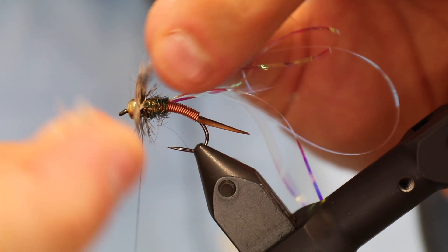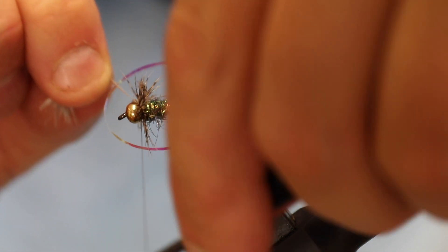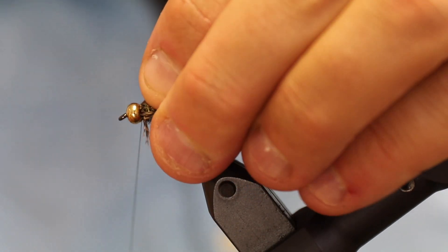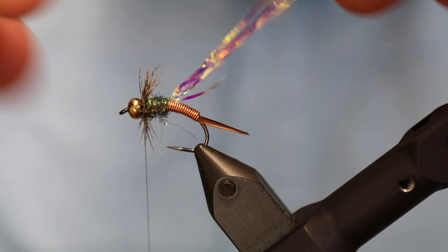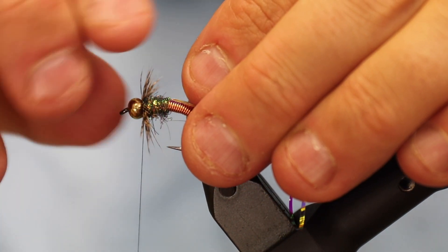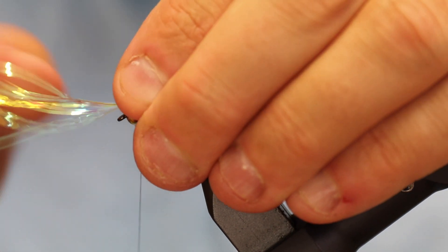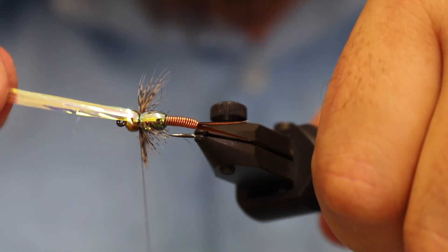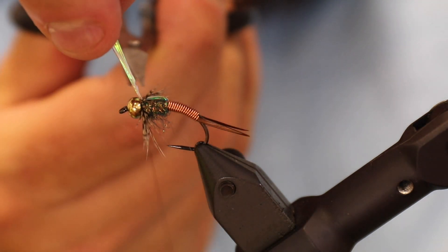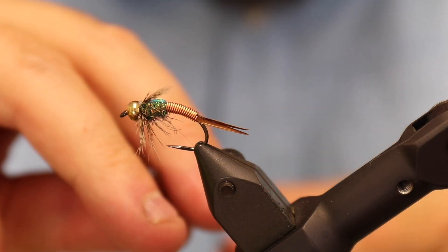I'm going to turn this — we don't want the hackle to be too dense or too big. I think that's about right. I'll tie this down here and cut the hackle off. Then I'll fold the hackle fibers onto the sides and pull the opal tinsel across the hackle to make sure the hackle is in line. I'll cut that off and make my whip finish.